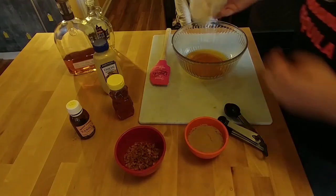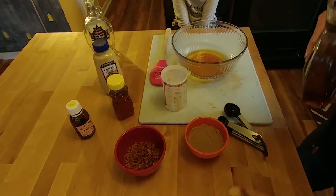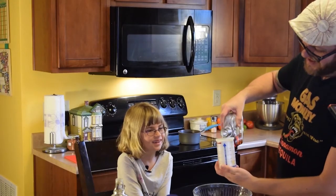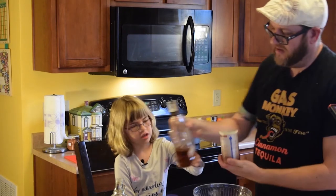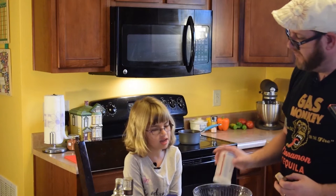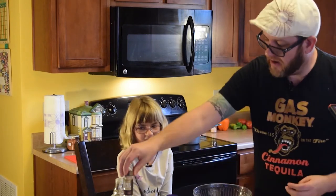So, one cup of maple syrup. Now we're going to use a fourth cup of our bourbon. It looks dark in the bottle, but it's really yellow — it is a good dark bourbon. It looks yellow when you pour it out.